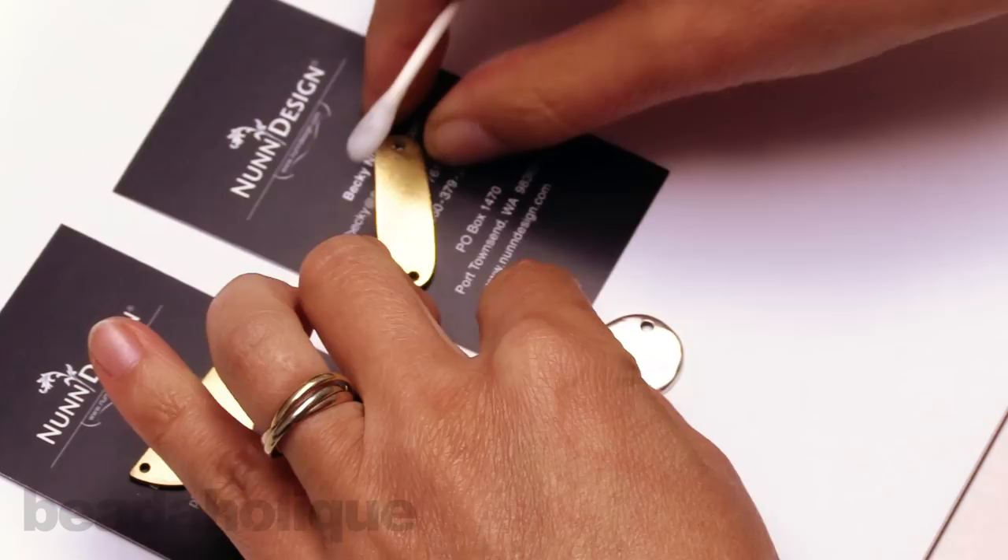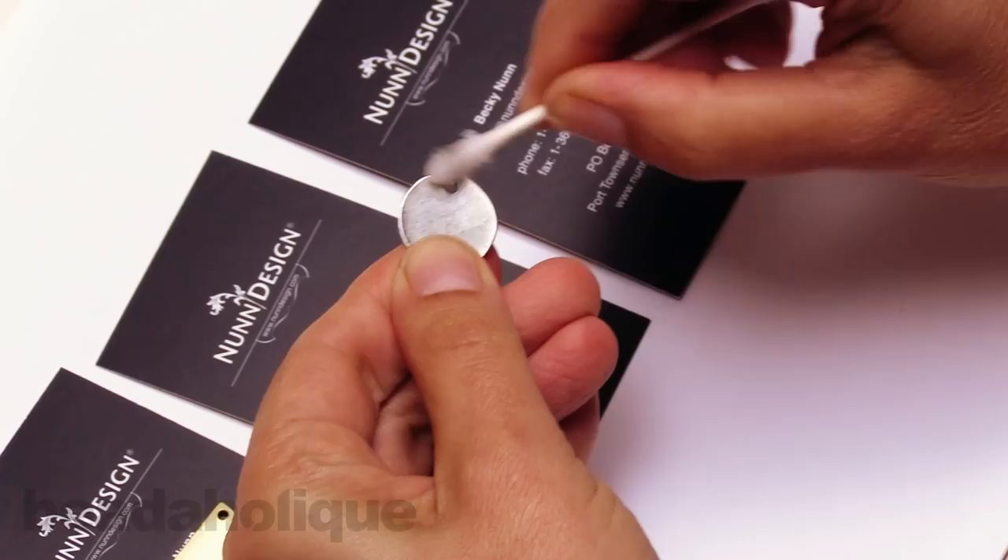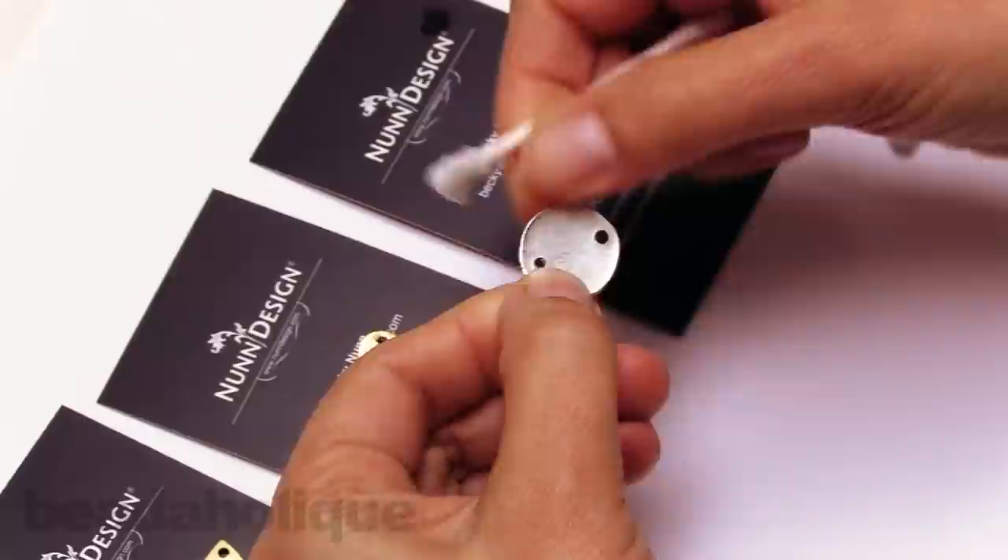It'll help the resin adhere to the pieces easier, and it's just a good discipline to get into. Sometimes you might have a bezel, because this technique will also work great with pouring resin into a bezel, and you might have some oxidization on the side lip of your bezel — so we're just cleaning all the pieces up.